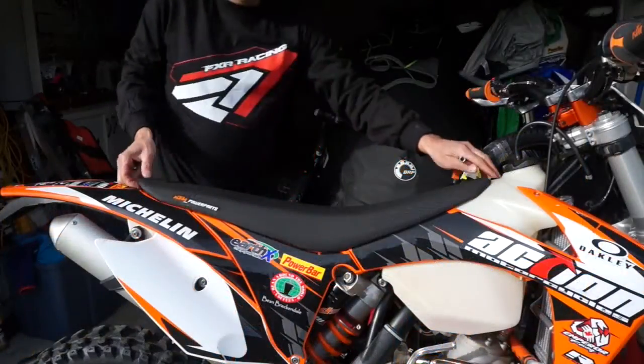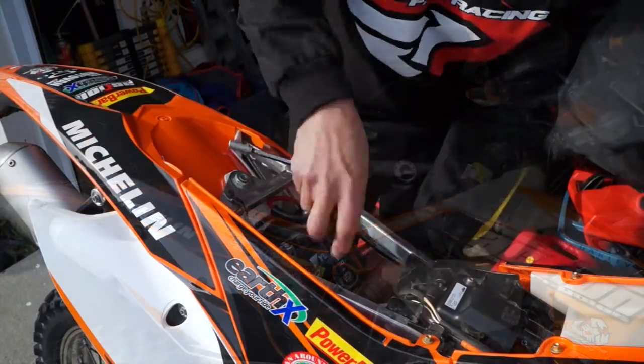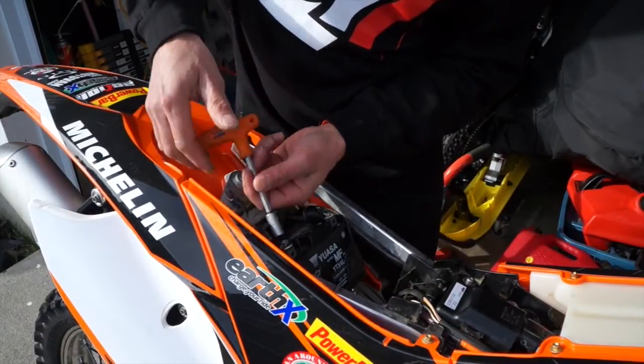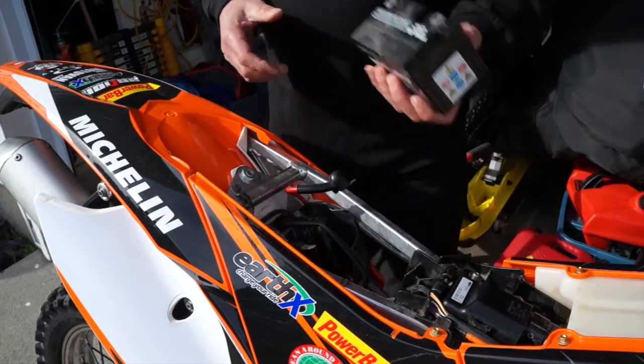It's super easy to install and we're gonna go ahead and do that right now. The first thing we're gonna do is pull the seat off, and that exposes the area where the battery is. We'll pull the little clip that holds the battery on and then unscrew the negative and positive terminals and pop that battery right out.